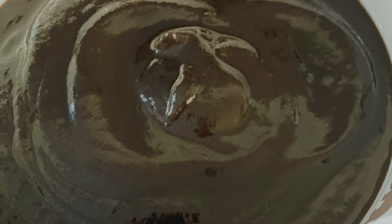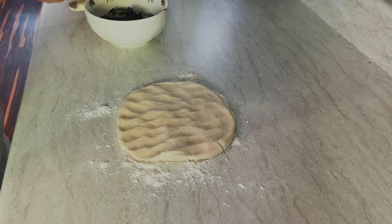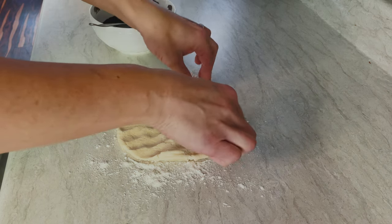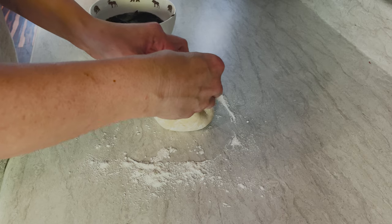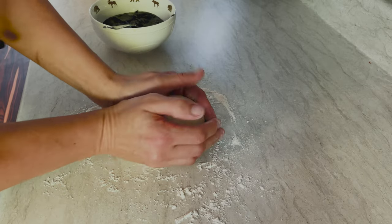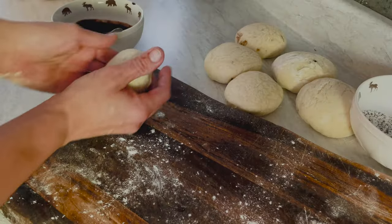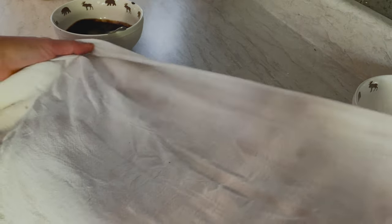Now we start with the nanny berry butter filling. After finishing the filled balls, we cover them up one more time for 30 minutes.